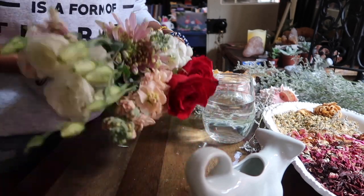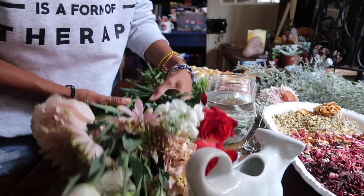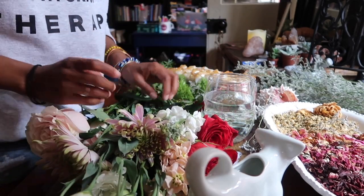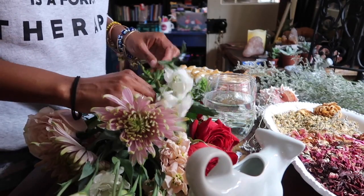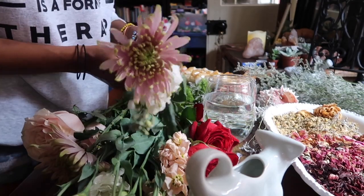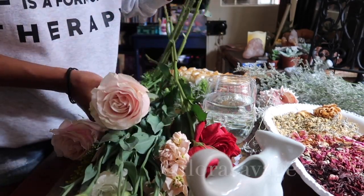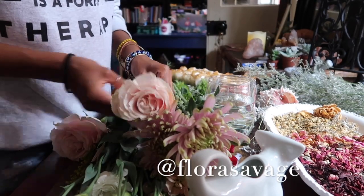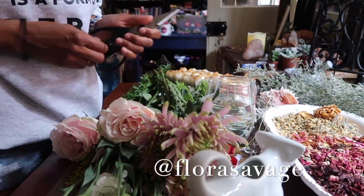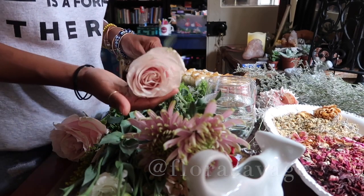This bouquet I have, I'm going to separate it into probably two or three different bouquet groups. I'm going to start off with the pink version, which is going to go in my bedroom. Shout out to Flora Savage, located in New Orleans, Louisiana, who provided these flowers for me — that's where I get most of my flowers from.